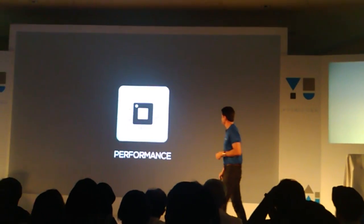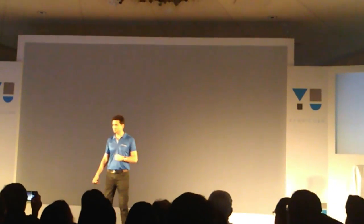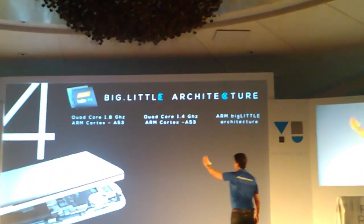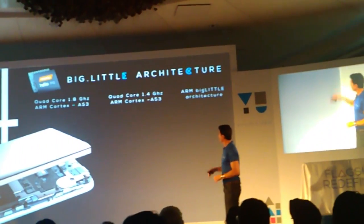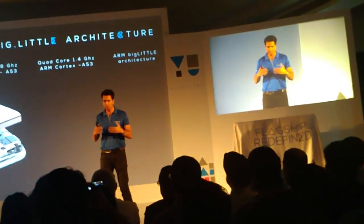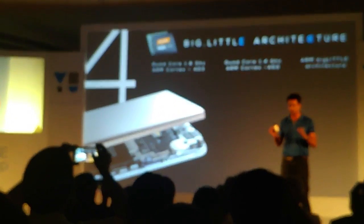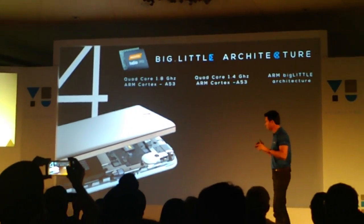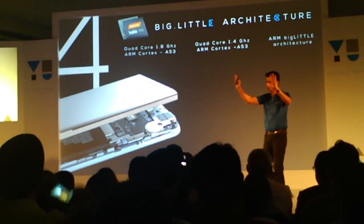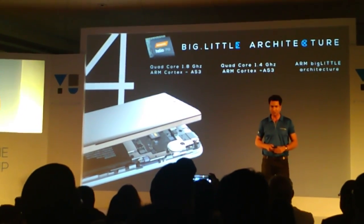Quickly, in terms of performance — so under the hood, of course, we are using Kirin P10 processor. It is a brand new processor. You can throw any task at it and it will be able to finish everything — outstanding. Of course, it works on big.LITTLE architecture. I'm not going to go deeper into the chipset level here.